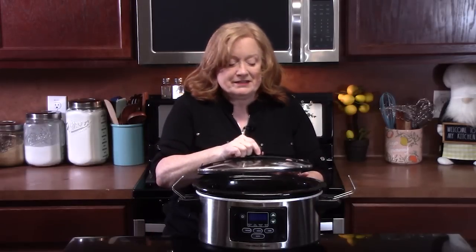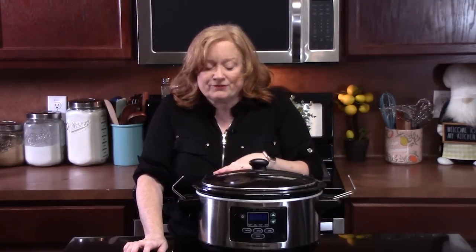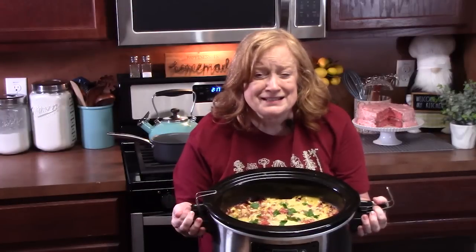Place the lid on and cook this on high for about four to five hours. You want to make sure that your chicken is very tender — just take a fork and go in and twist, and if it pulls apart really easily, it's done. If you want to cook it on low, we're talking six to eight hours. It all depends on the size of your chicken: if you're using really thick chicken, you might be at the end of that time frame; if you're using thin ones like I am here, it may be on the shorter end.